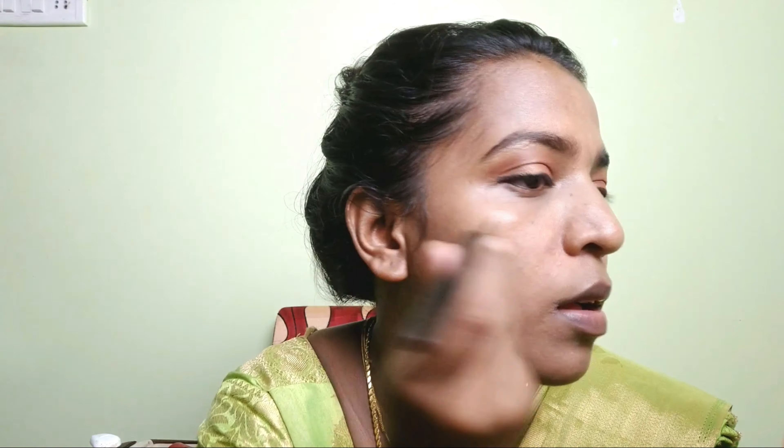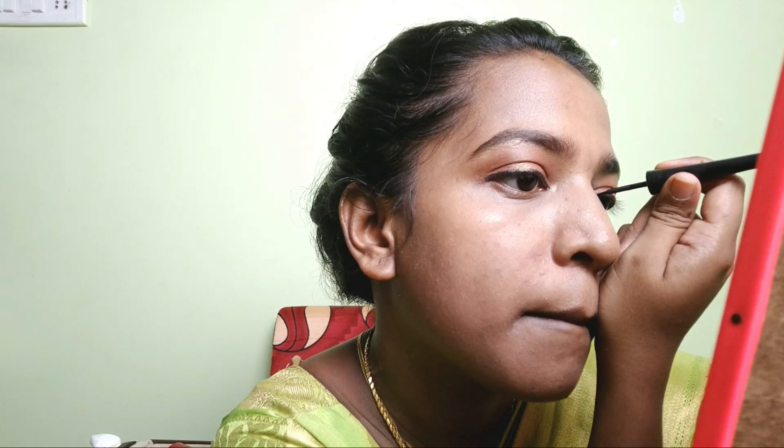Add some color to the eye. Apply pink color to the center of the eye. Drop color on one side and then adjust the other side of the eye to match.